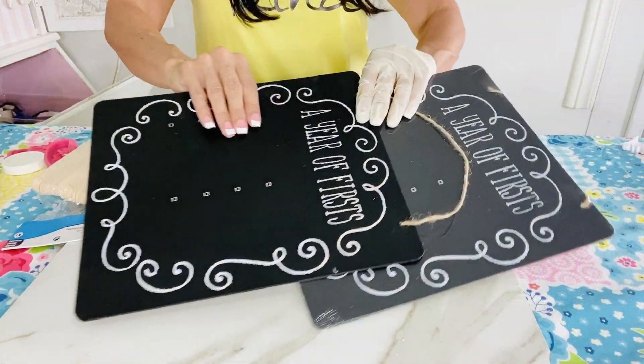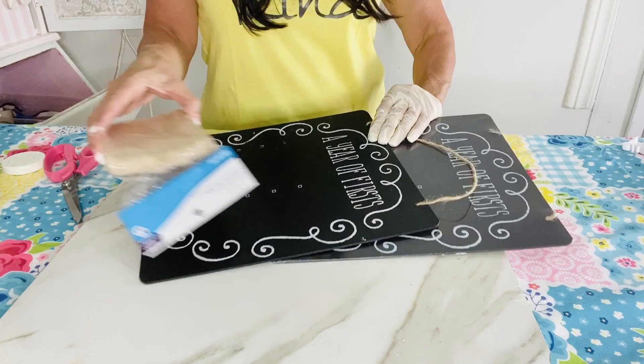Hey guys, welcome back! Olivia here with Olivia's Romantic Home. In today's video I am so excited to share with you some DIY Dollar Tree decor crafts. This is also episode one in my huge I Love Summer series. I'd love to share with you all how you can make your home's boutique gorgeous on a teeny tiny budget. Don't forget to subscribe so you don't miss any of my giveaways. Without further ado, go ahead and plug in those glue guns, get out your glitter and paint, and let's get to crafting.